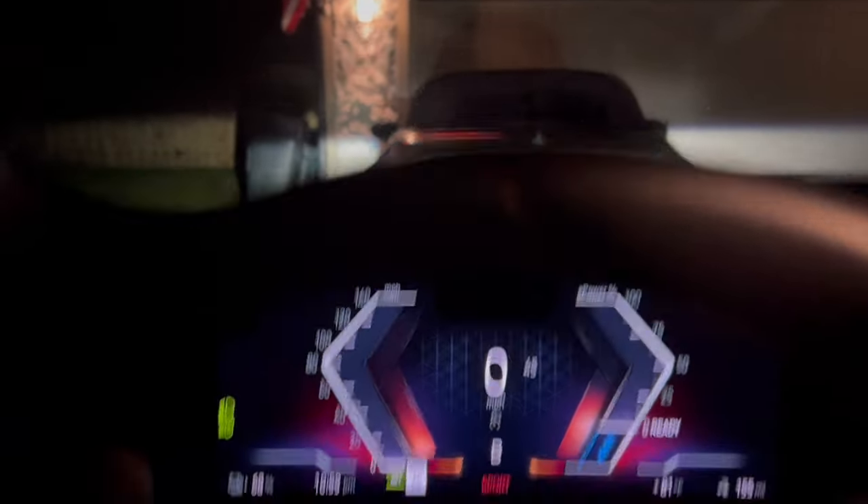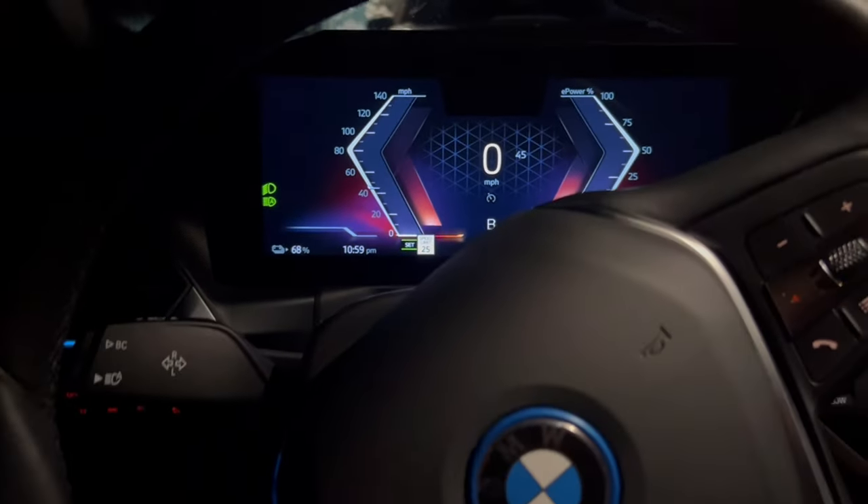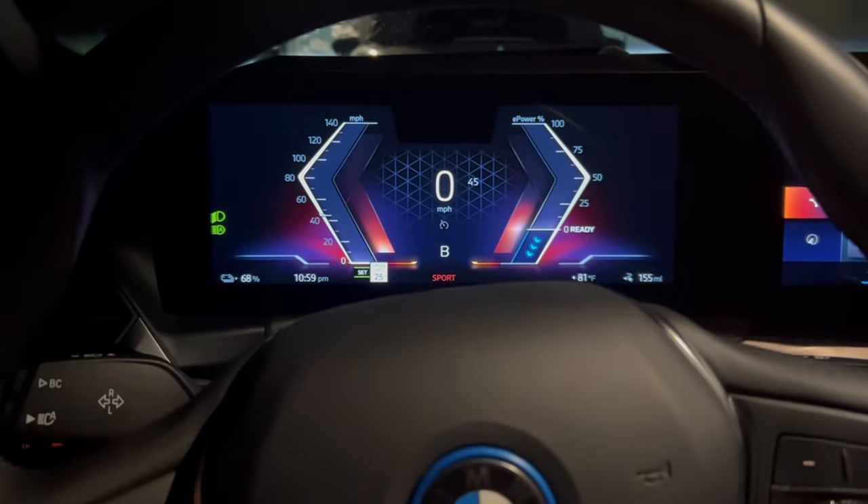And then you'll notice that the high beams come on. So I hope that helps. If you have any questions, feel free to come on down or call us at Fields BMW Daytona Beach.